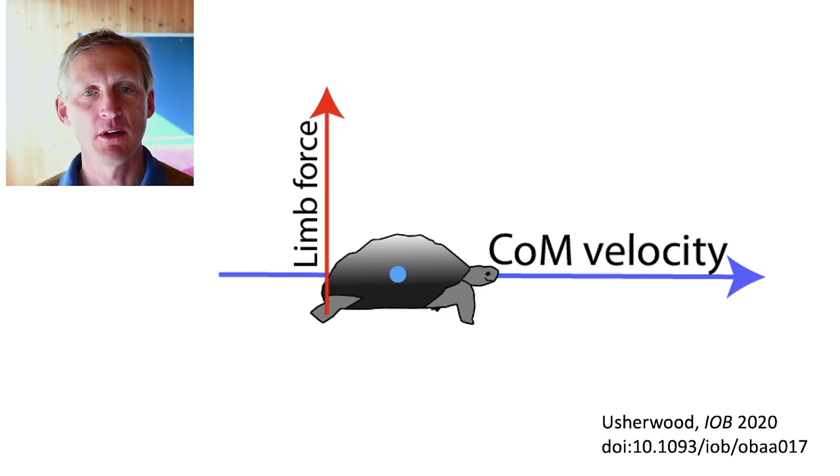That's a principle by which wheels work, slides, skating — all that sort of thing. Keep your weight force perpendicular to velocity and so no power is required.